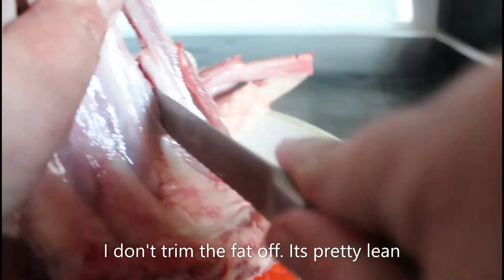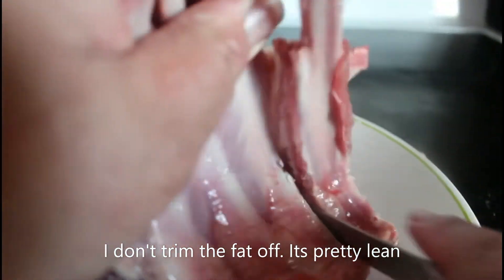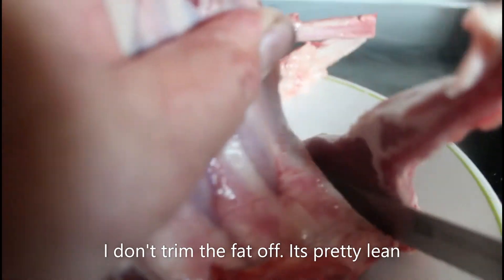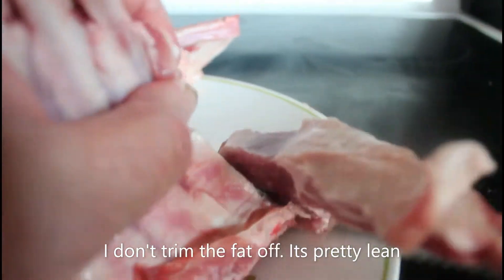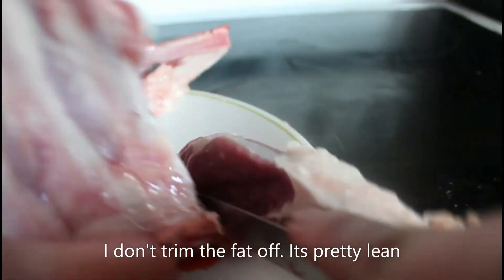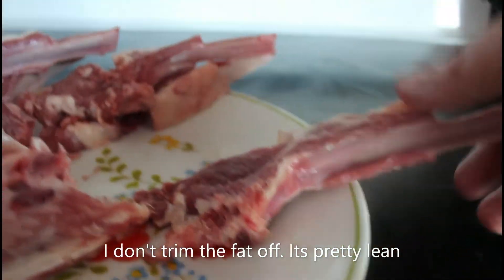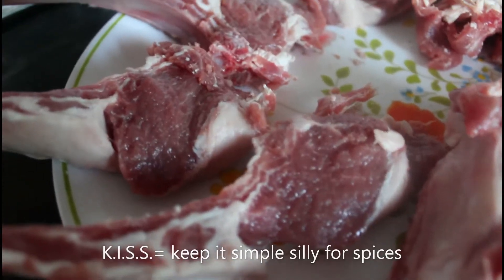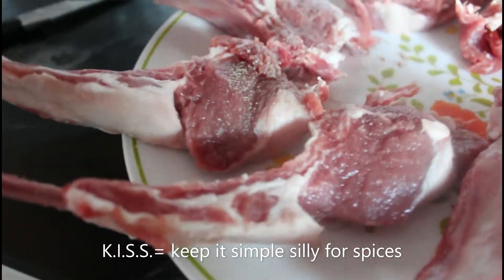Barbecuing it just like a tomahawk steak. All I really put on the lamb is some pepper — just some pepper on both sides.